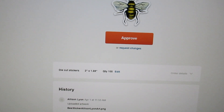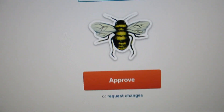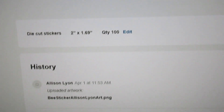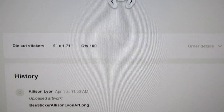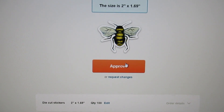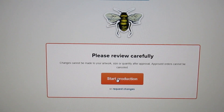Here's an update on the bee stickers — this is the new proof and I like it a lot better than the previous design. It went from like this to like this, and I like this a lot better. Let's approve it! Yay, I love it, I'm excited about it.